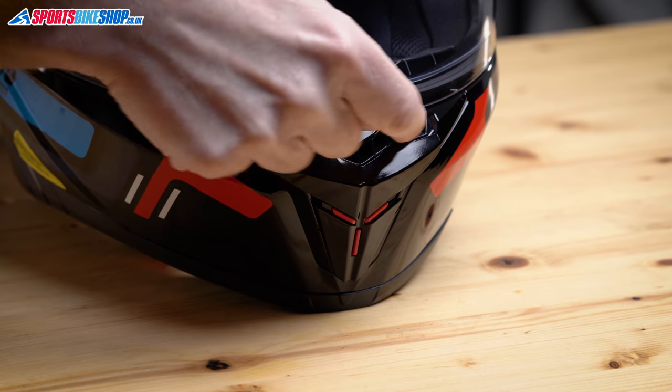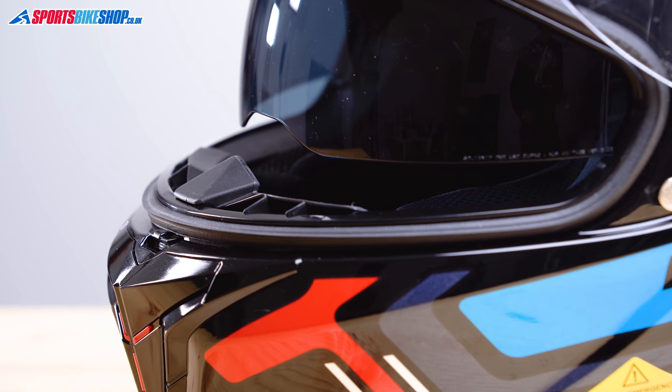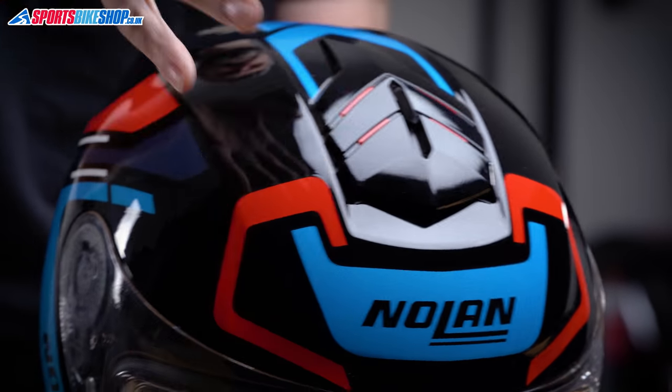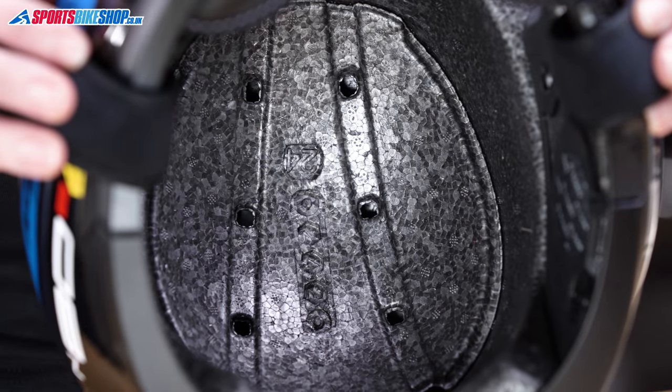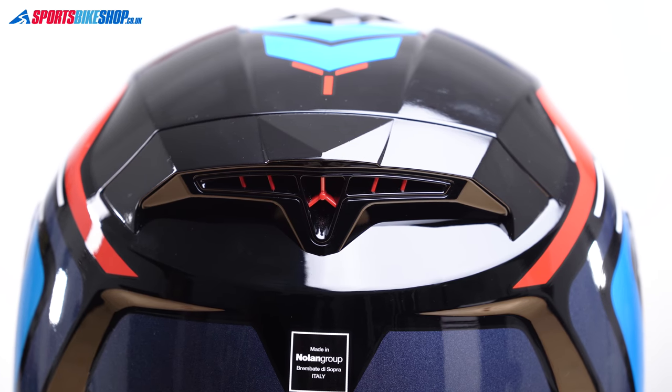Ventilation comes through both the chin and the crown. The chin vent slides open to uncover an air inlet at the top, letting air come through the chin bar. On top there's a two-stage slider which allows air to come in and move through channels in the EPS impact liner, then escape through exhaust vents at the back. I found ventilation to be fine — perfectly acceptable, but I wouldn't go big on how good it is; it's just okay.